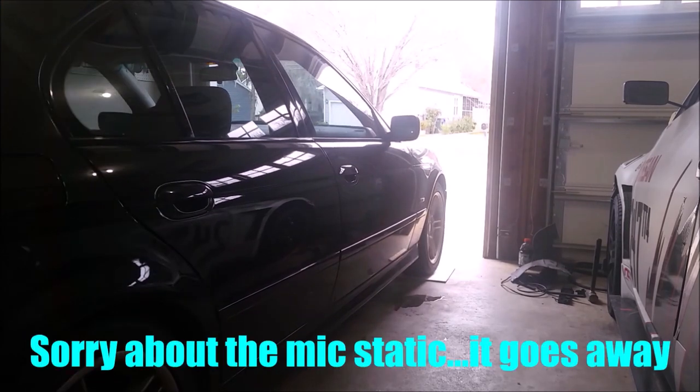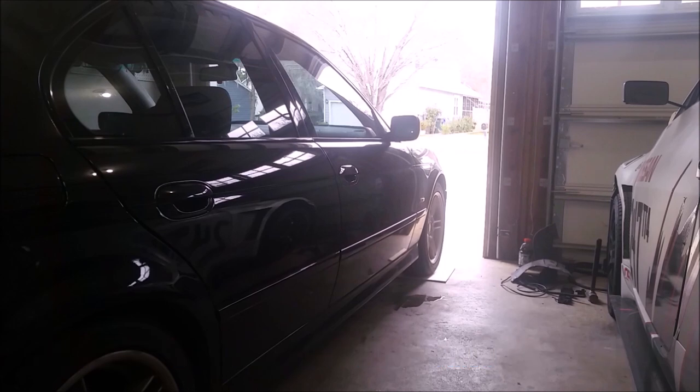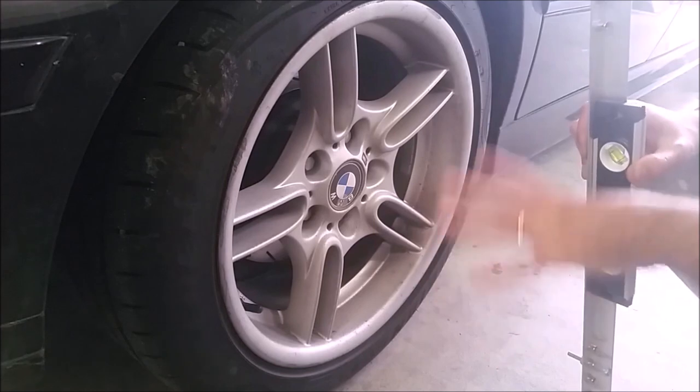Now that the car is in the garage, I'm going to make sure all four tires have the exact same pressure. You do not want different pressures — remove as many variables as you possibly can before checking your alignment.